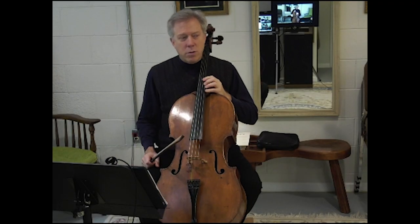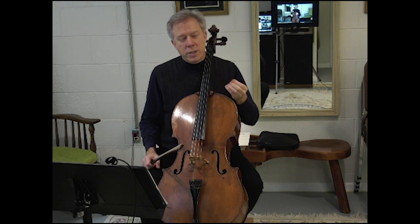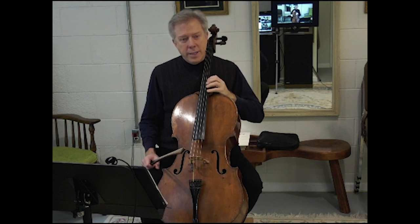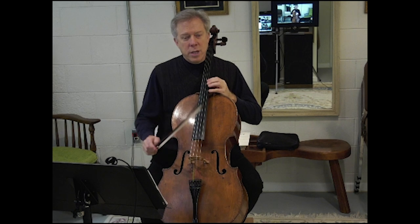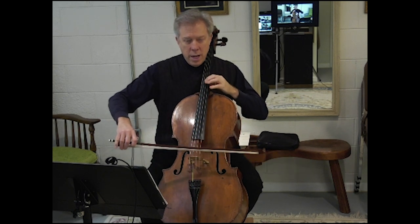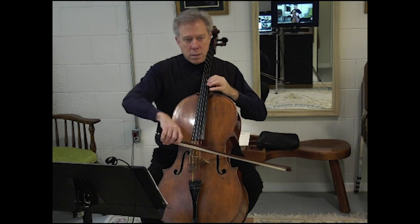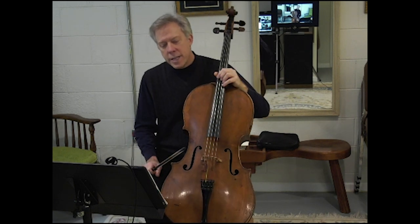It also creates a little awkwardness sometimes when we're reaching across from one string to another and we're doing vibrato. The idea here is to do all of the possible finger combinations, both ascending and descending. And that's the intervals that are contained in this exercise.